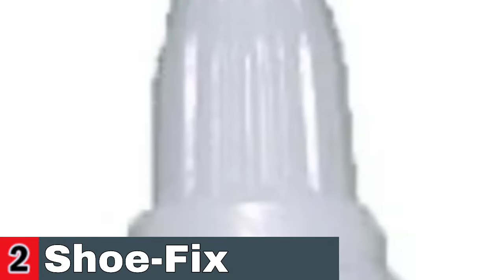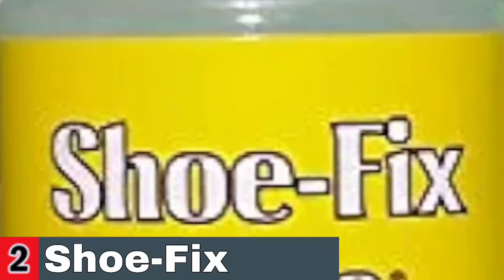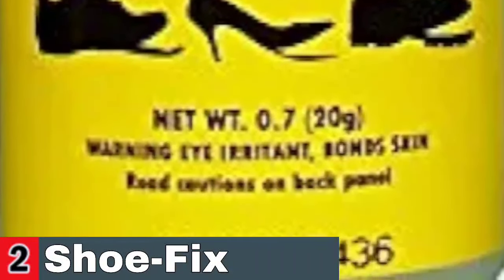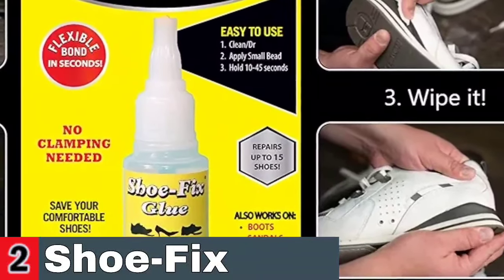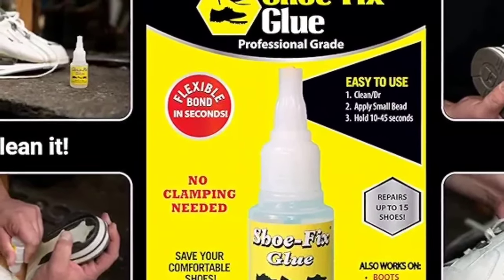Also, its viscosity has been specifically formulated to bond to the types of materials used to manufacture footwear these days. Unlike other shoe glues, Shoe Fix doesn't require clamping for most repairs. It's ready to go in minutes, not hours or even days. Shoe Fix glue is completely waterproof and it's designed to hold even in the blistering summer heat, or icy cold of winter.